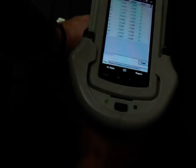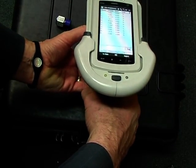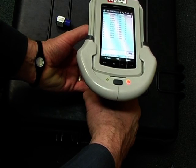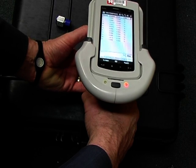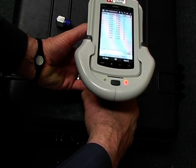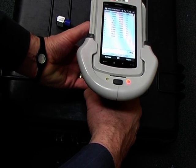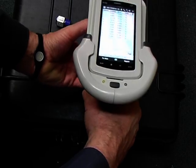Now I'll test my other test piece here. Point it at a fairly close distance and pull the trigger. The test light comes on. The test is counting down. Test is completed — release the trigger.